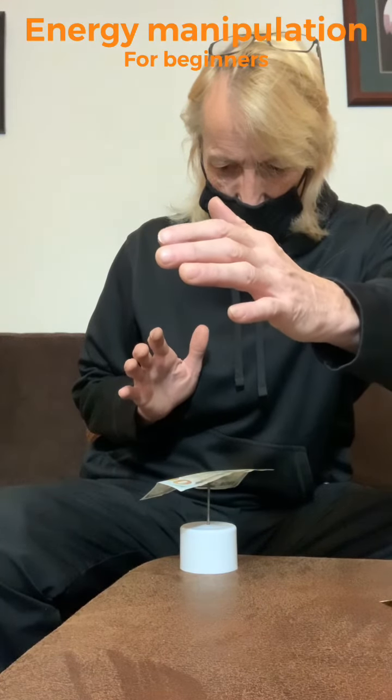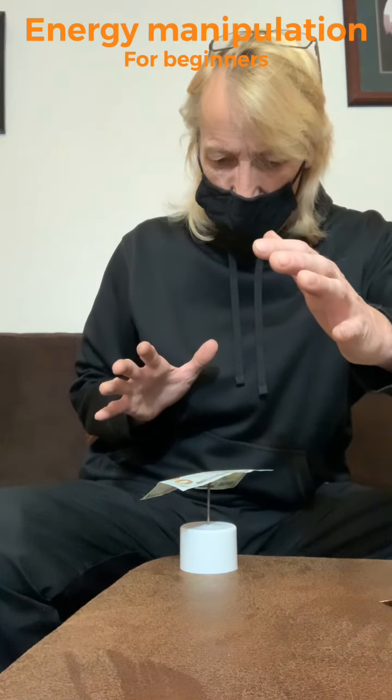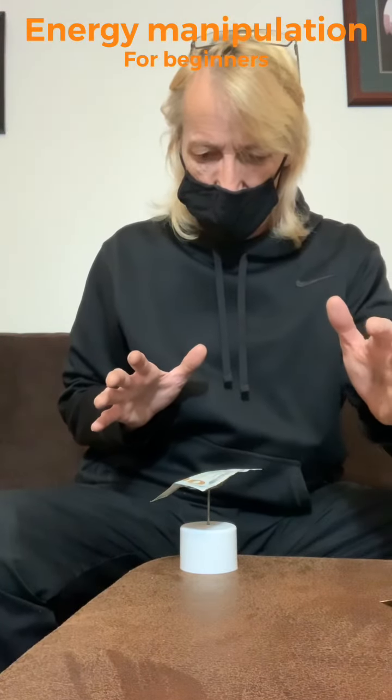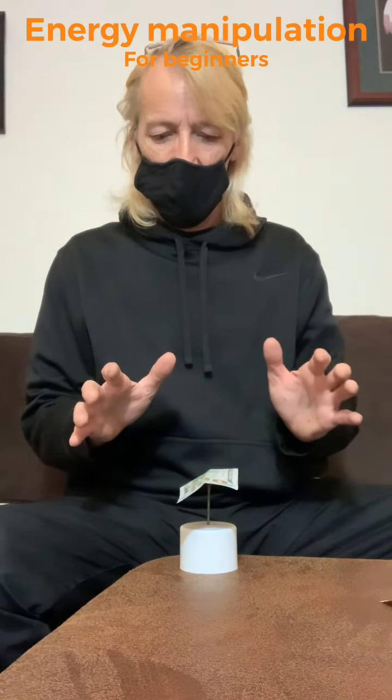I allow energy to flow from my hands. When I feel a magnetic connection, I'm able to move the wheel, to stop it and make it change directions.